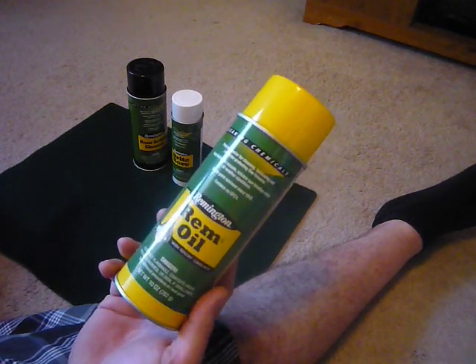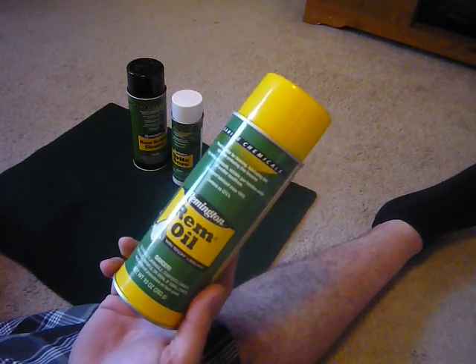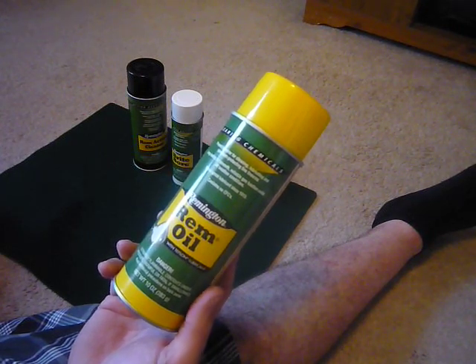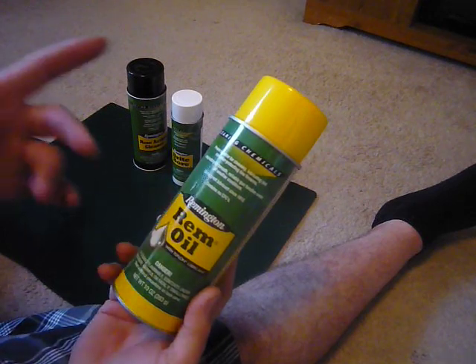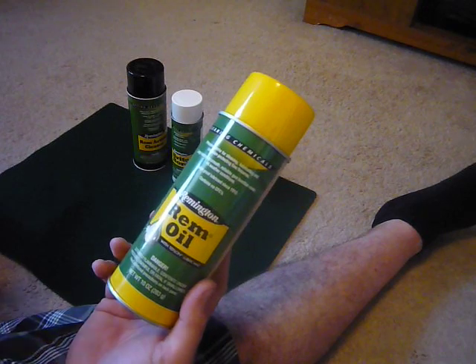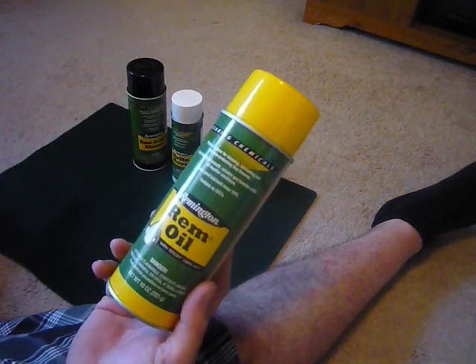This is a cleaning chemical. It's proven superior for cleaning, lubricating, and corrosion protection on fine firearms. It's long lasting for smooth, reliable gun function under all weather conditions. And it's the same great lubricant since 1913.